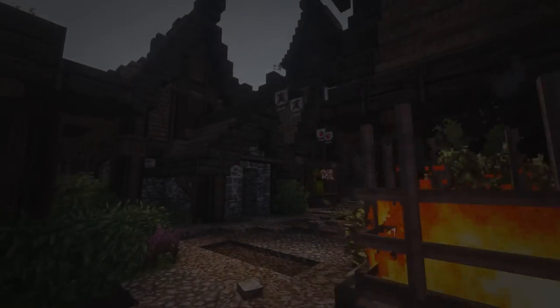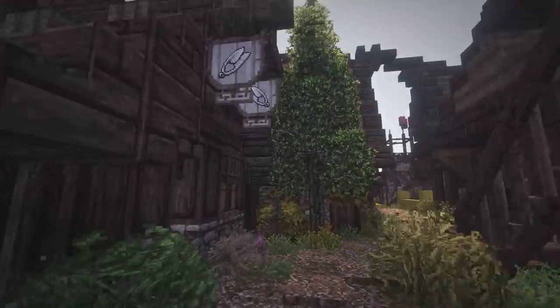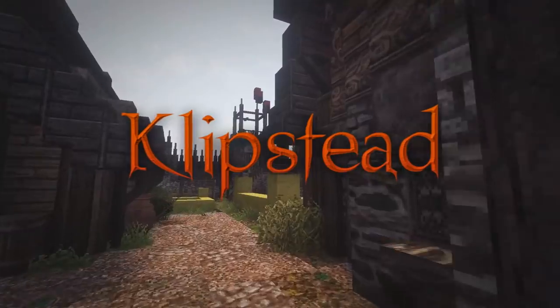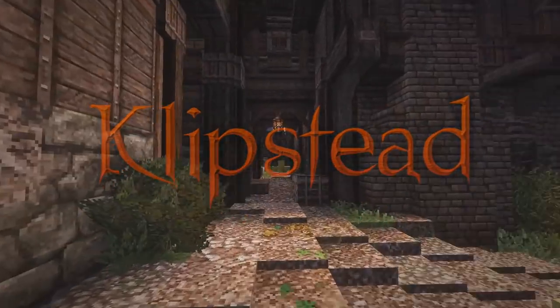Hey guys, Vigaman here and welcome back to another episode of Let's Build Clipstead. Today we are doing something a little bit different than usual — we're not doing the good old timelapse building episodes, just because I want to mix it up a little bit.